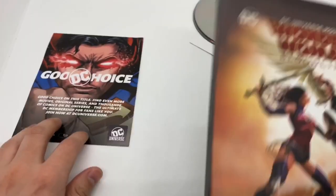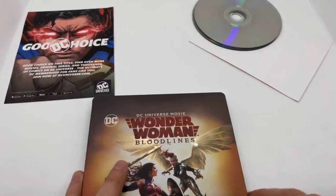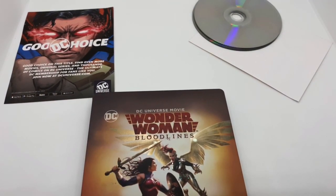Other than that, it's a pretty cool steelbook. Great movie. Comes with the Blu-ray, DVD, and a digital copy. Totally worth picking up.